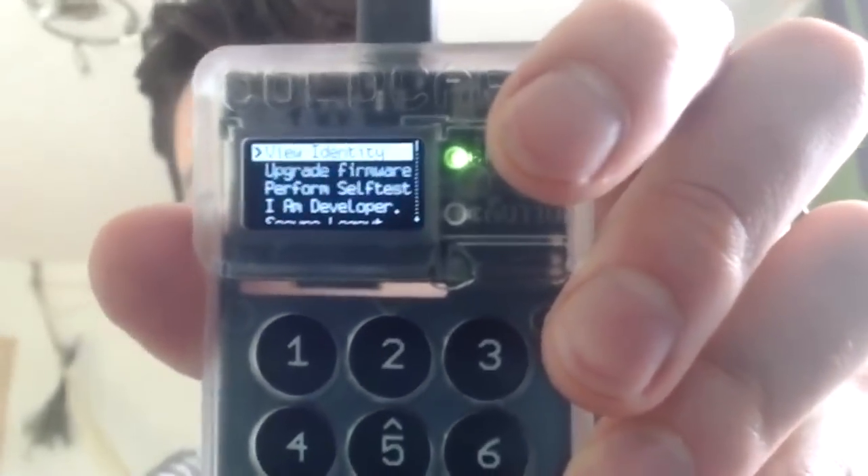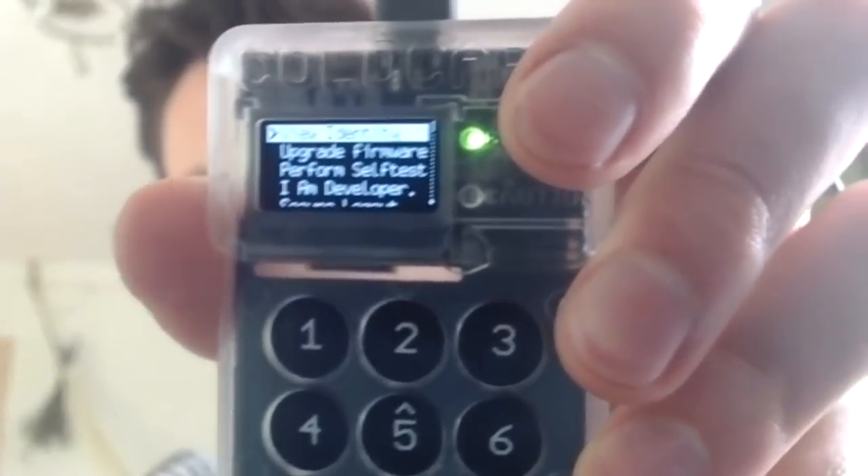The advanced tab again shows the same options as before: verify identity, upgrade firmware, perform self-test, developer mode, or secure lockout. What we'll actually do now is generate the mnemonic and seed by clicking 'New Wallet.' It immediately starts generating and says: 'Now record these 24 secret words,' showing the first three. I won't show them on camera — they're mine. I'll pause recording to write them all down.